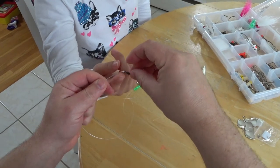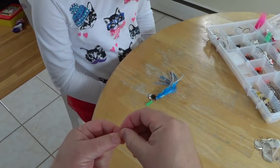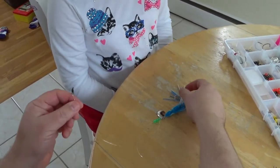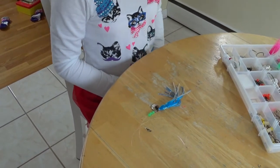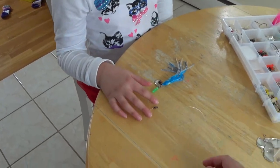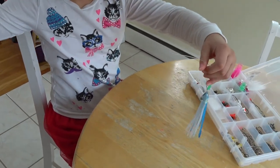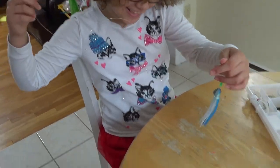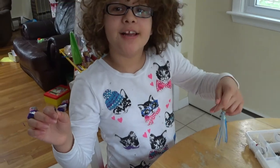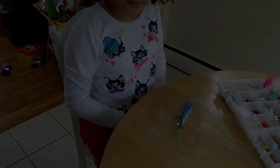Fishing girl shows everybody what the final flounder rig looks like. If I was a flounder I would want to eat that! Nice, good job. Thank you for watching this video — please subscribe!